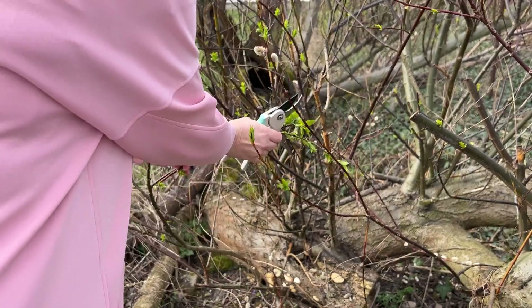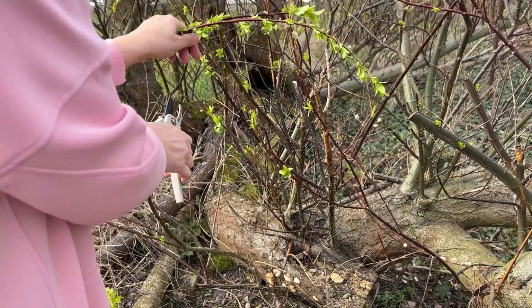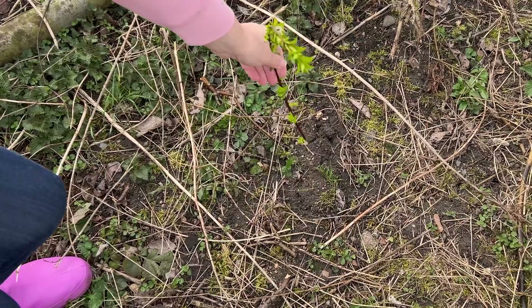You can also use elderberry branches. Every tree from the willow family has extremely potent growth hormones. A willow branch placed in the ground will root easily. That's why a rooting agent made from it is so effective.